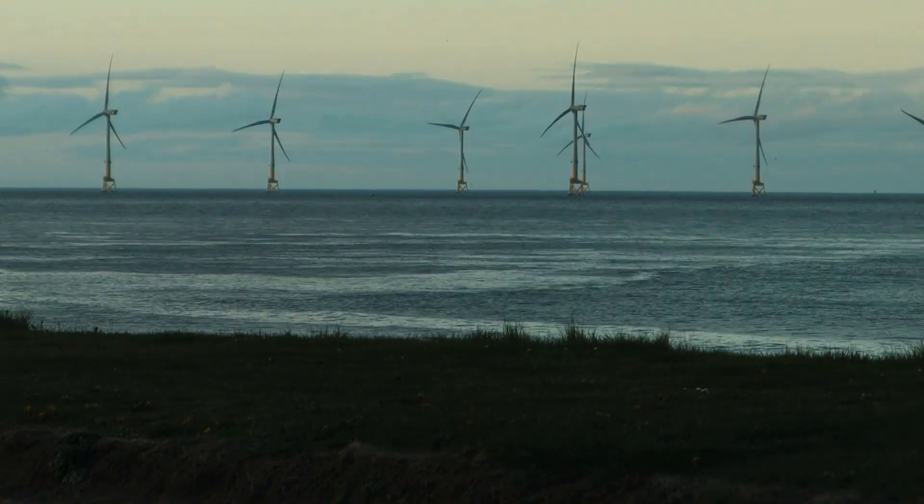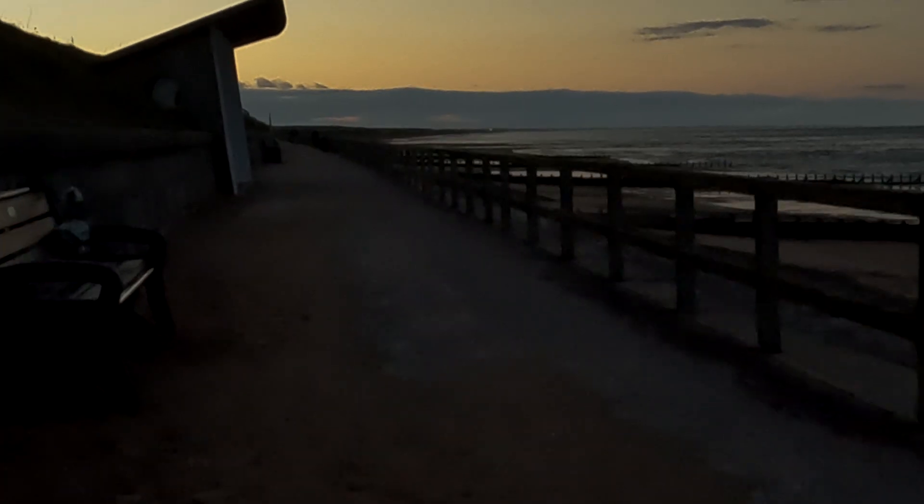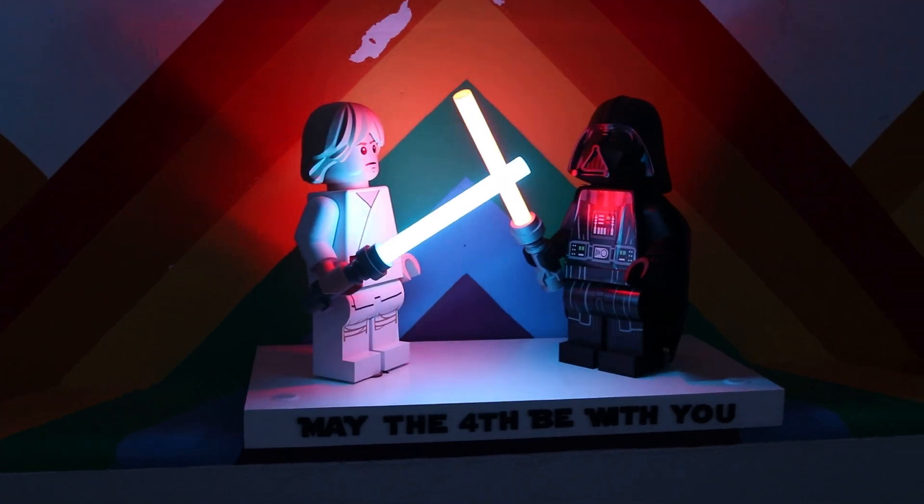Then the most nerve-wracking bit — I left them unattended for a few hours. When I came to collect them, I had no idea if they'd still be working or even be there. Fortunately, they were both there and working, so I got one last shot and now they're safely back on my shelves.